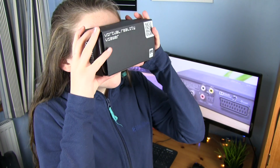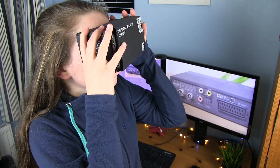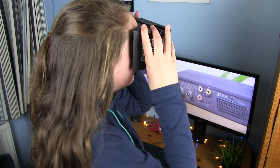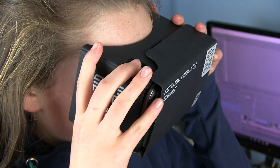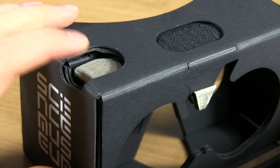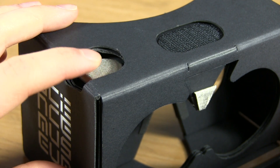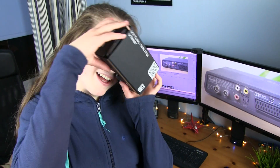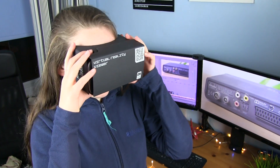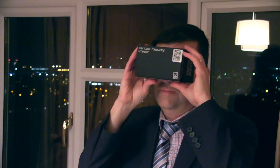The most impressive feature is being able to easily interact with the world by looking at what you want to select and then pressing the small silver button on the top of the headset. This simple mechanism touches the screen of your phone and allows you to select and perform a variety of different functions. It is also easy to go back at any point by simply tilting your head 90 degrees to the side.